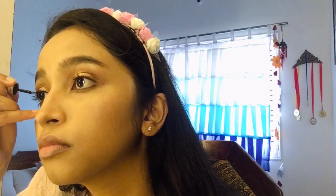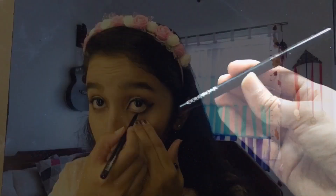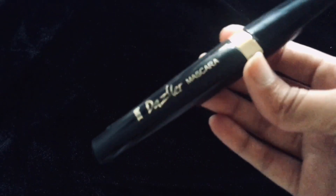I am using the Like Me Insta Liner to create a wing liner look. To complete the eye look, I am using Color Back kajal. The mascara is by Dazzler.